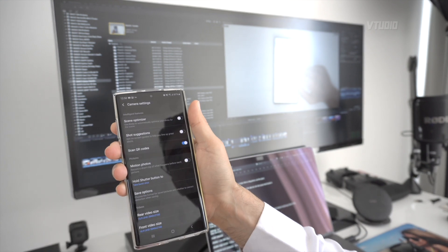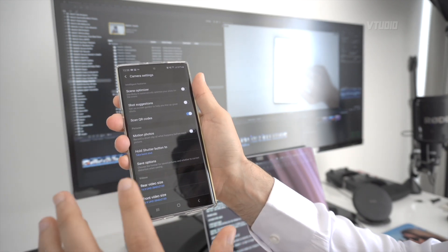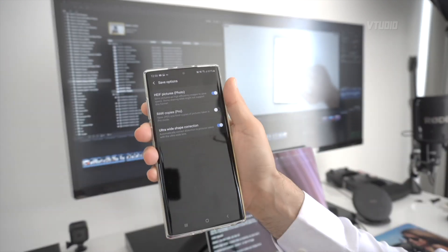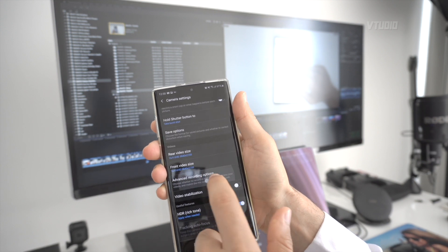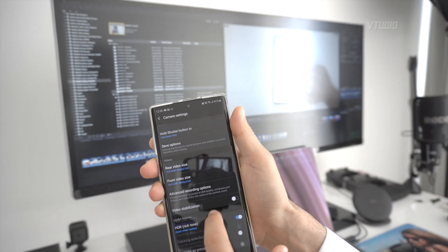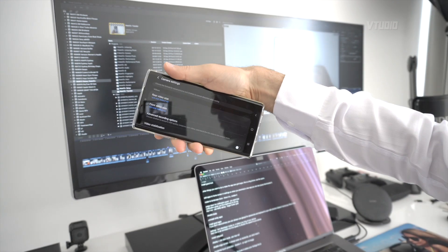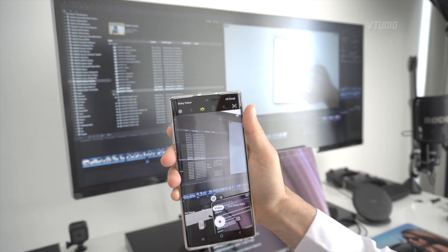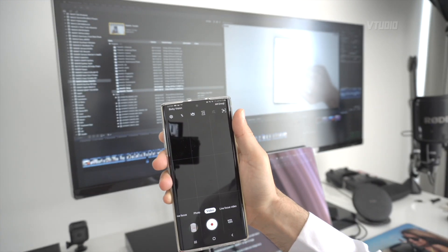Camera settings: set video to 4K everywhere. Turn off Scene Optimizer and Shot Suggestions unless you want them. For save options, use HEIF instead of JPEG, or go full RAW. Enable Shape Correction. For video, enable HEVC for better quality, but keep HDR off — it disables HEVC and is still buggy. Don't enable video stabilization in settings as it causes blur; instead use the Super Steady option inside the video mode itself for better stabilization when needed.